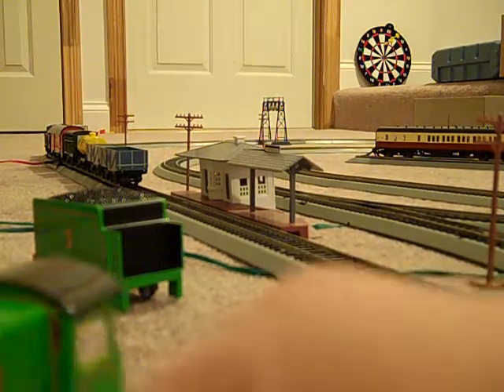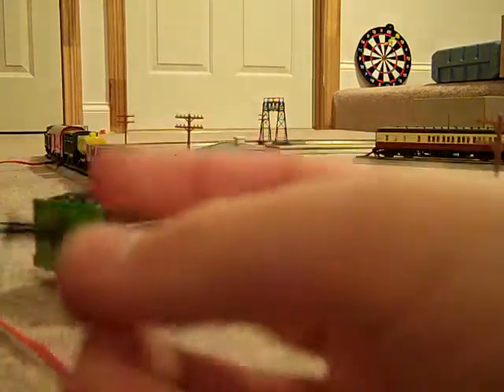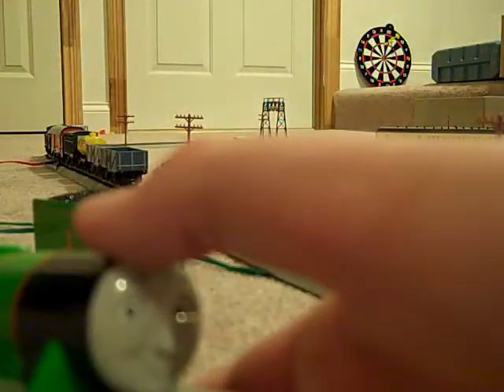I was just playing Thomas back in the Tidmouth Sheds. Yes, I do have Tidmouth Sheds, in case you're wondering. His coupling broke off again. Oh no. You know what, I'll pull with it later. He can still pull with his tender.